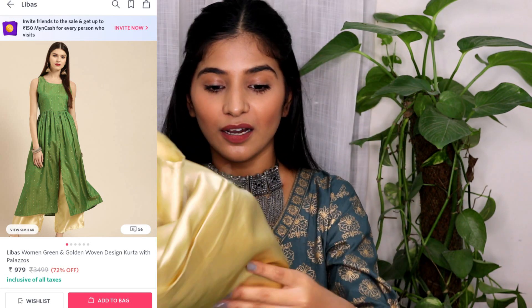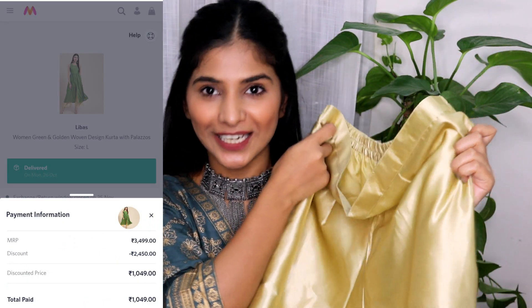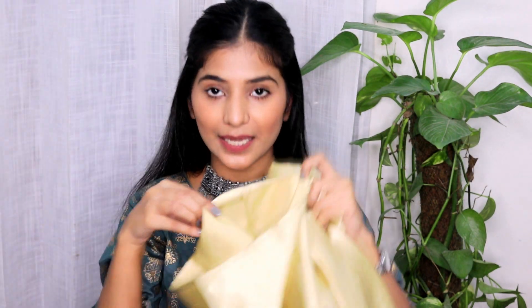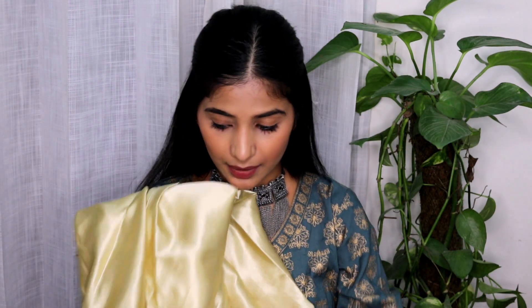A plus point with this kurta set is that you're getting amazing satin golden pants. The best thing is you can mix and match these pants with other kurtas as well. The pant material is a pretty solid, nice material — not overly thin at all — and although there's no inner lining, it's a solid fabric. So the satin pants are amazing and that's all about my 4th set.